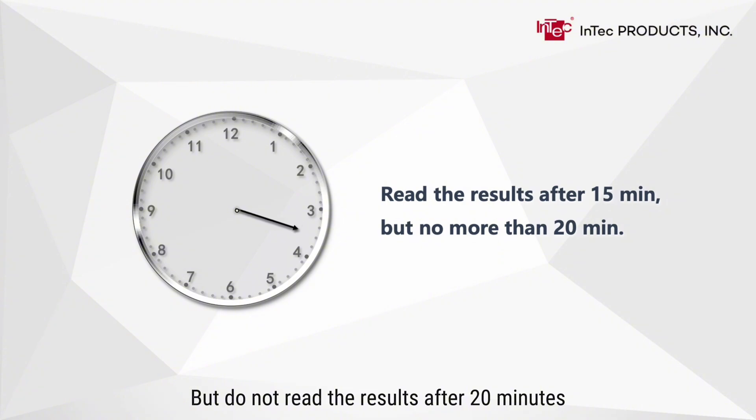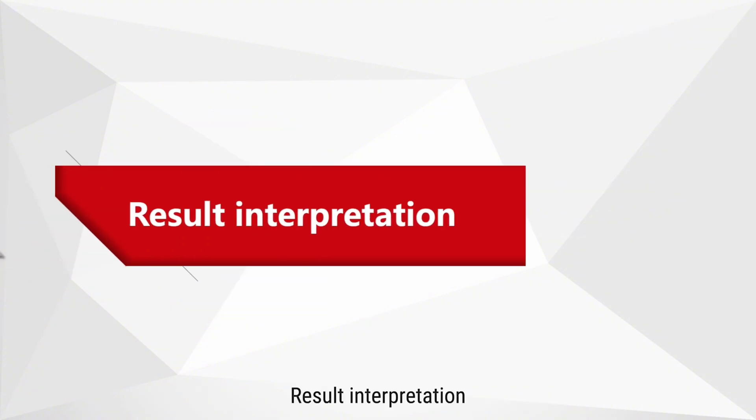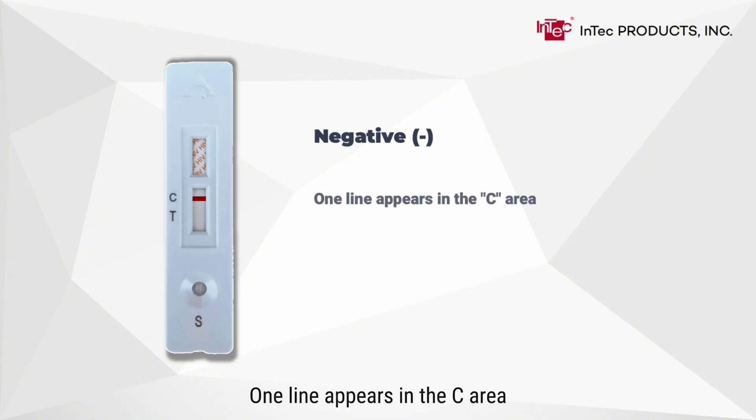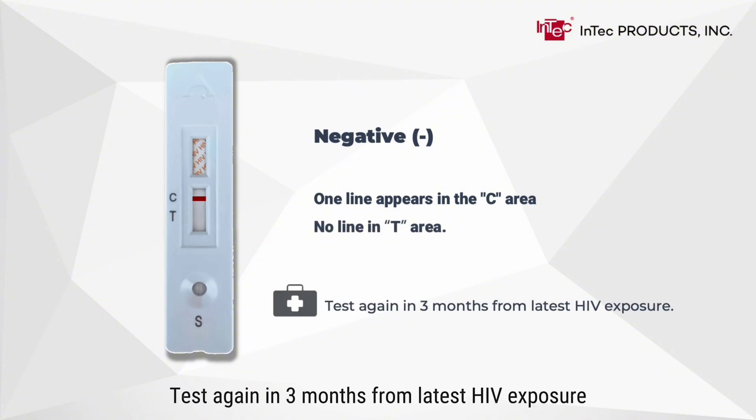Result interpretation: there is a control line and a test line on the result window. One line appears in the C area with no line in the T area, indicating a negative result. Test again in three months from the latest HIV exposure.